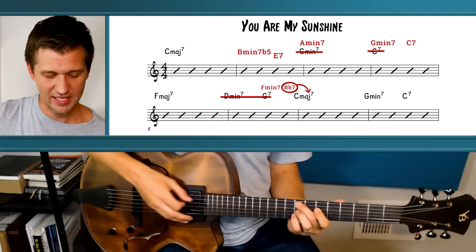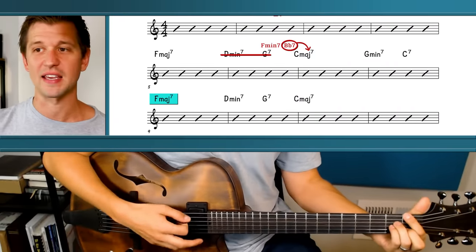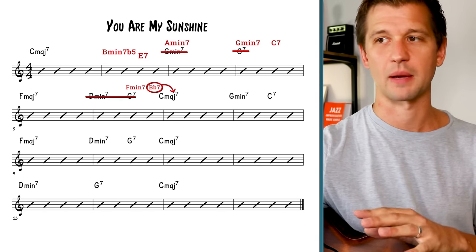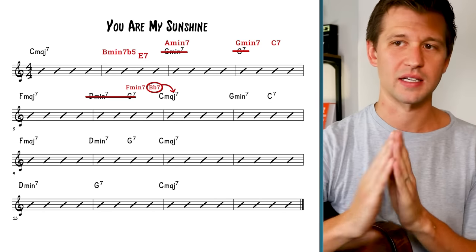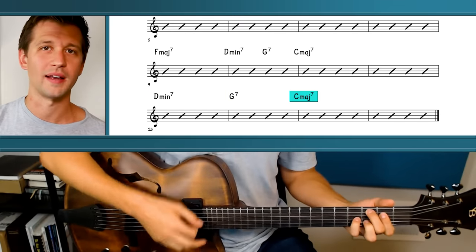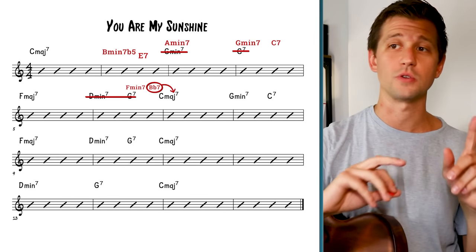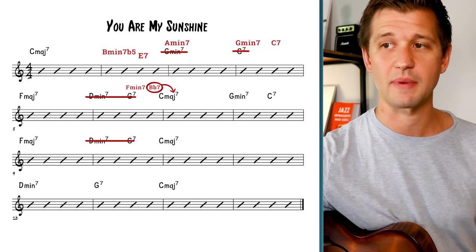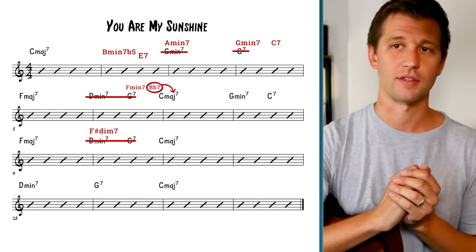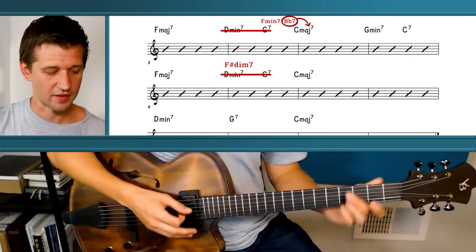We'll leave G minor seven and C7 going into F major seven, but the two-five-one to C major feels redundant especially since we have a long two-five-one at the end. So instead, jazz musicians love to use blues harmony — I'm going to cross out D minor seven and G7 and add an F sharp diminished seventh chord to get us back to C major seven.